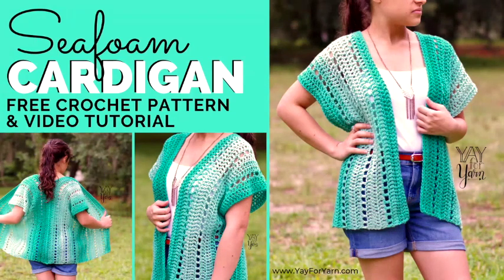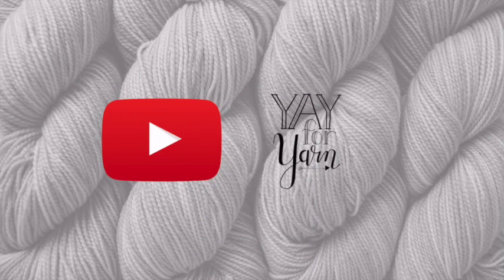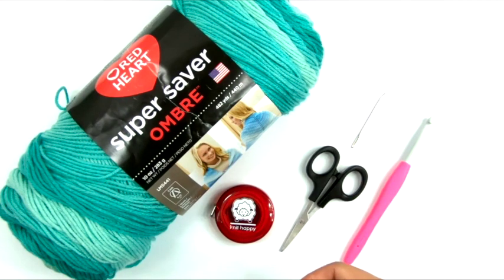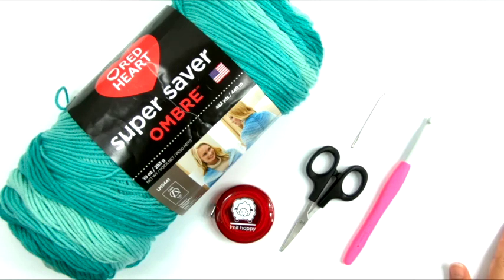It's Ye for Yarn, and today I'm going to show you how to crochet the Seafoam Lace Cardigan. This cardigan is not like your typical sweater cardigan with sleeves — it's more along the lines of a poncho or kimono cardigan. It's super simple and very approachable for an advanced or confident beginner because we're just making two rectangles.